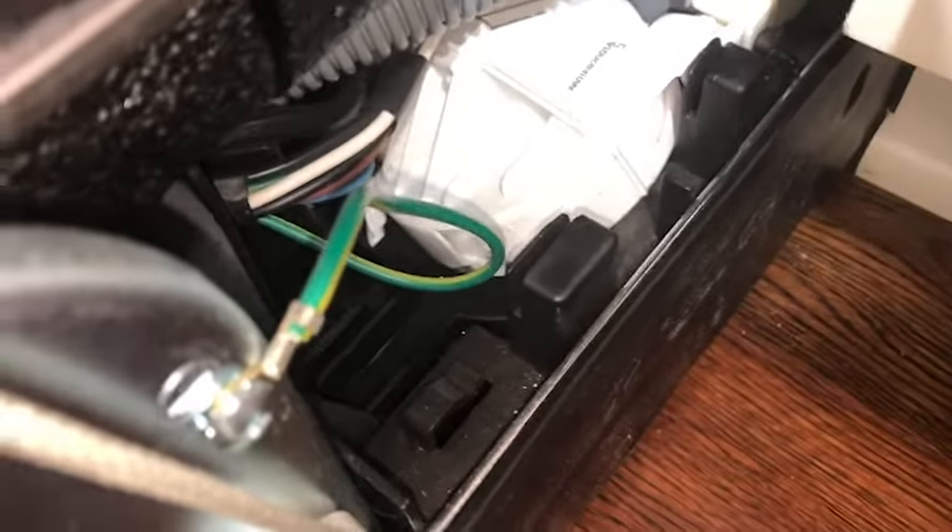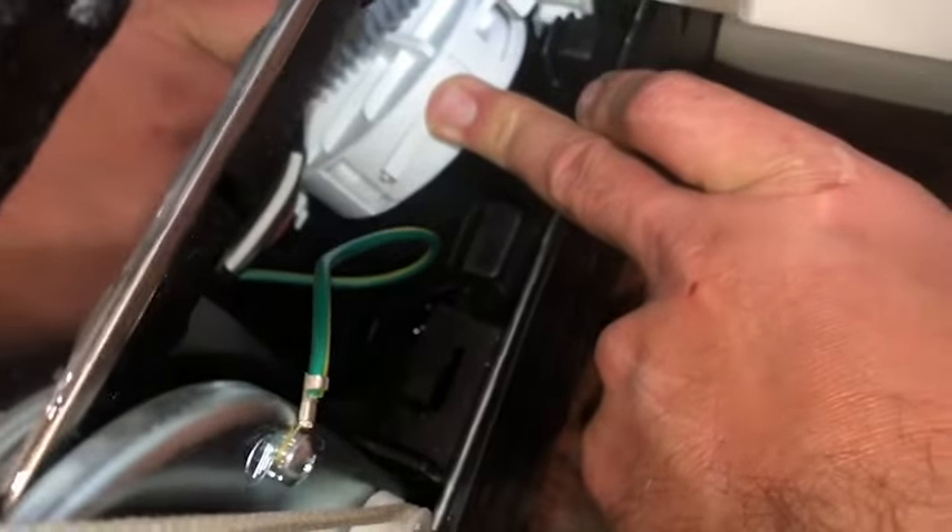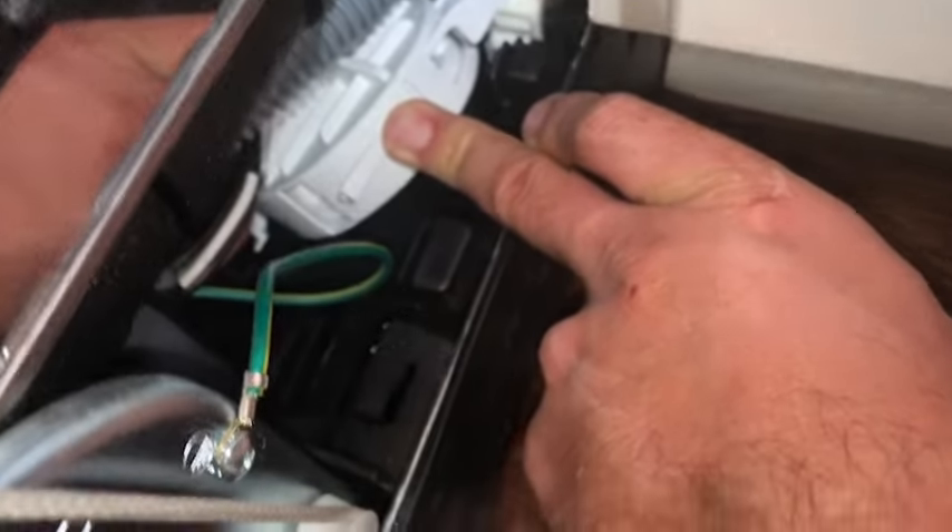What I did was pull a screw out of this corner right here — can you see where my finger is? I'm going to take my towel, lift this up, and get all the water out of there. Then I'll plug everything back up and make sure we're good to go.